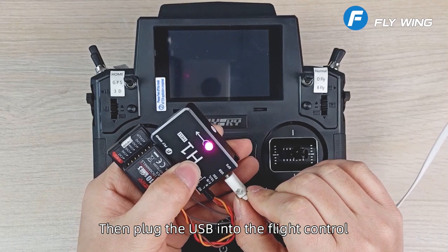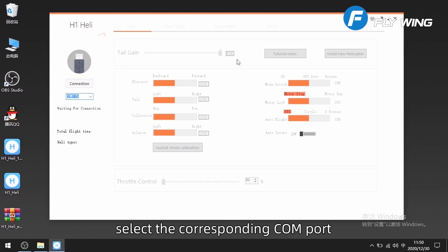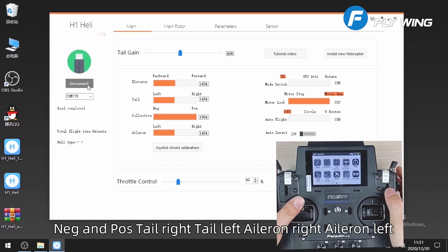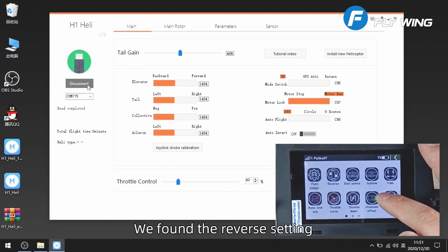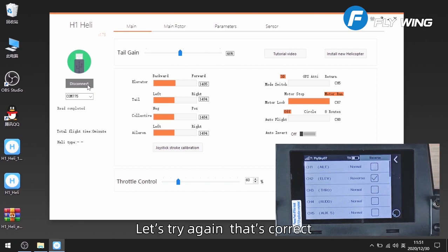Plug the USB into the flight control and connect to the computer. Select the corresponding COM port on the computer and click connect. Let's verify the controls: throttle, tail left, tail right, aileron right, aileron left — all correct. Forward and backward: elevator is reversed. Find the reverse setting and reverse channel 2. Let's try again — that's correct.